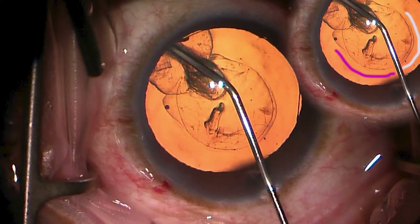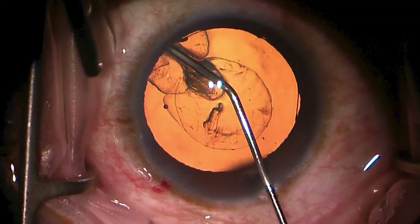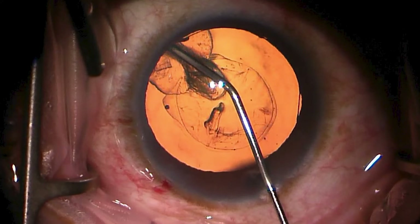As it does so, it continues to peel the capsulorhexis forward off of the lens — you can see that pretty well demarcated along the white line and subtly along the pink line. Let's re-toggle this so you can see the progress across those frames now that we've talked about it.